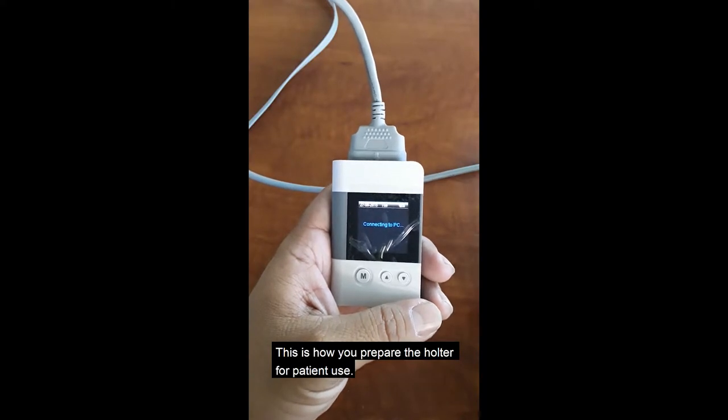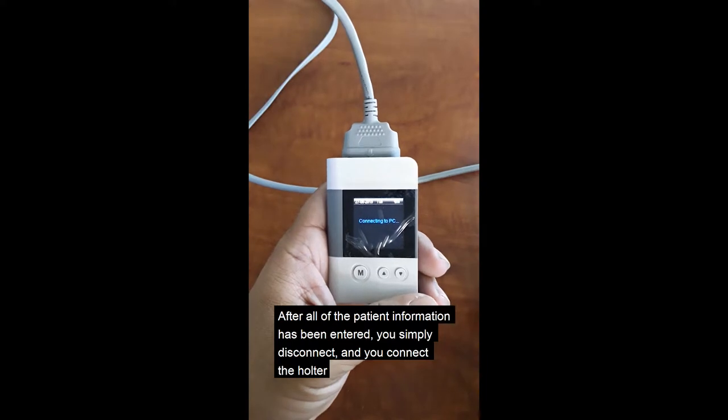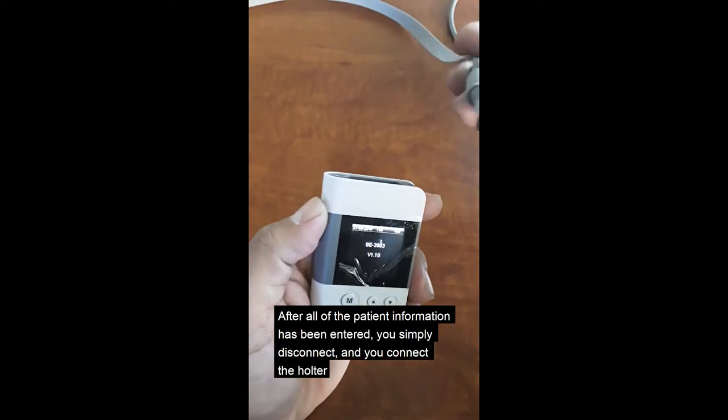This is how you prepare the holter for patient use. After all the patient information has been entered, you simply disconnect, then connect the holter.